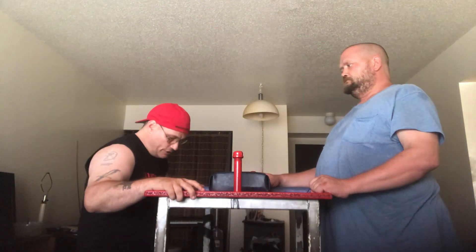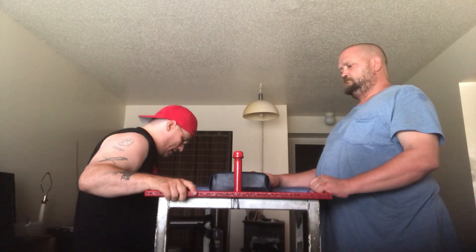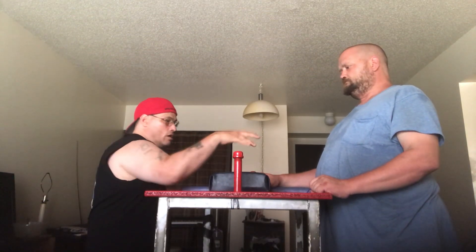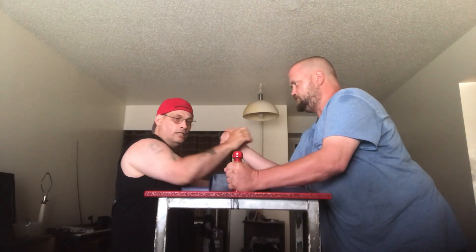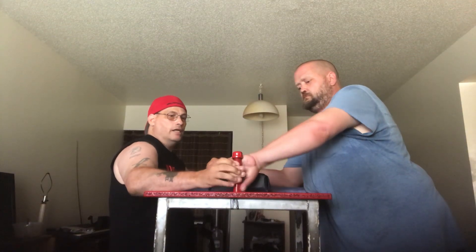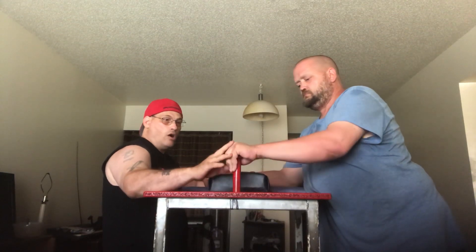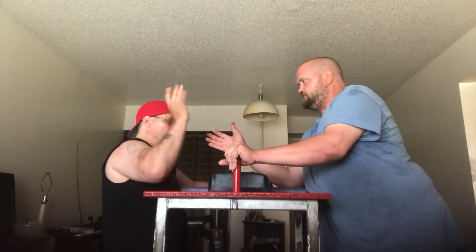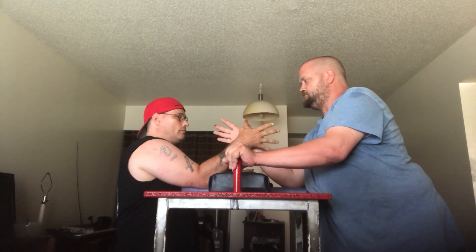First thing I want to show you is how to rip up — how to walk up and do the right moves. The first thing you want to do is grab the post. You can grab it three ways: either outside, inside which is down here, or on the top. Okay, you lock up.